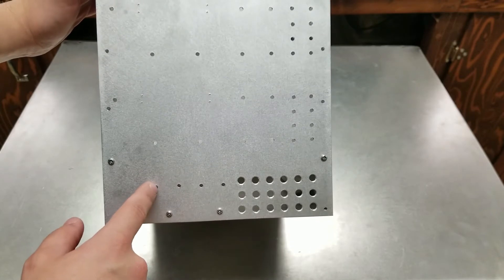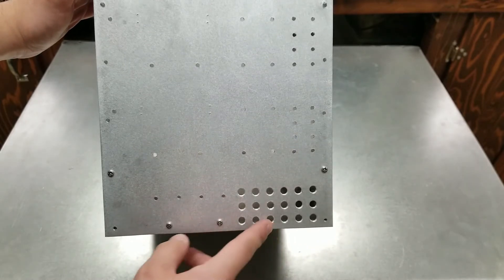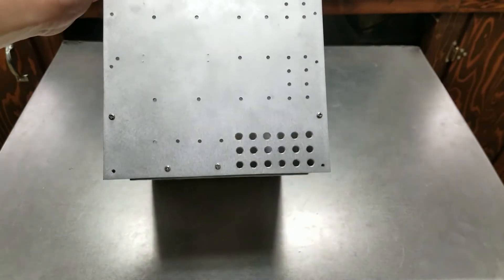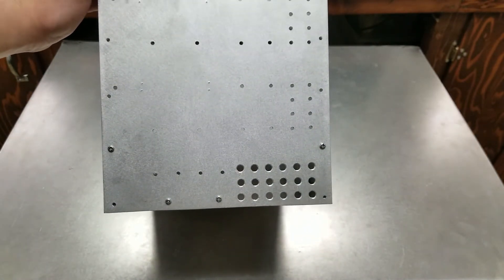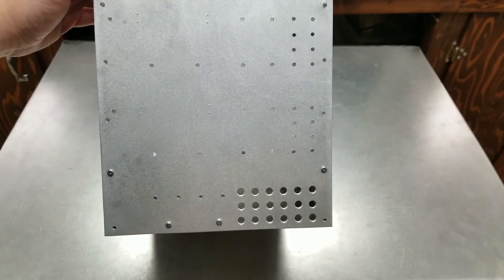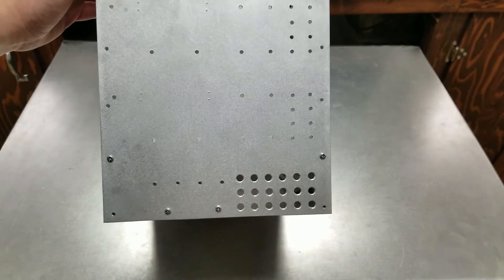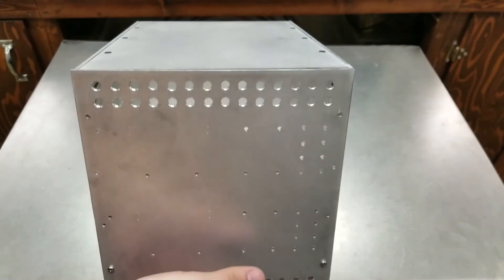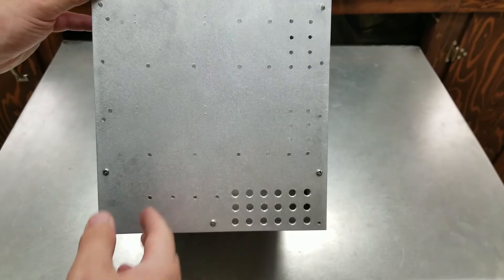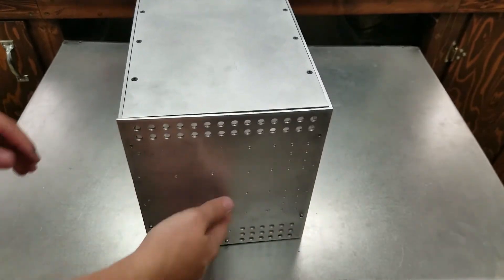These vents are just for air circulation. I don't want this thing to be loud — having a fan blowing like a rocket is pretty much the worst thing you can do to a power supply, especially for lab use. It will have a fan inside blowing on the boost converters, but I want to keep it quiet.